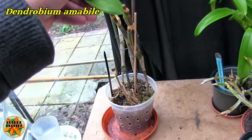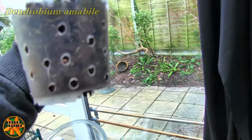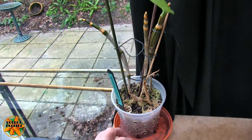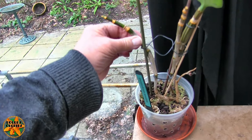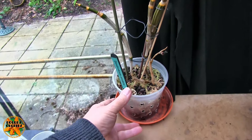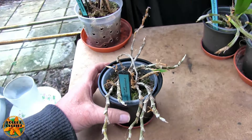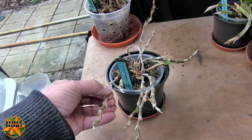This is Dendrobium amarboli. I think it has failed. It has one single leaf left, no signs of new growth from the base, and no root system. I would say it's probably lost, but we will wait and see — it still gets a trickle of water every now and again. The canes are not shriveled, they're still solid, so it could grow from the base. I've seen things worse than that come back.